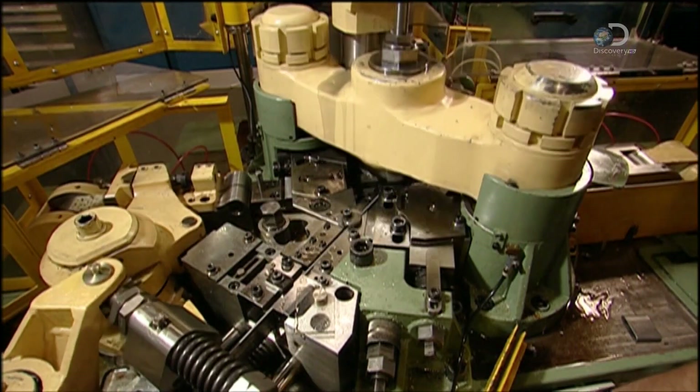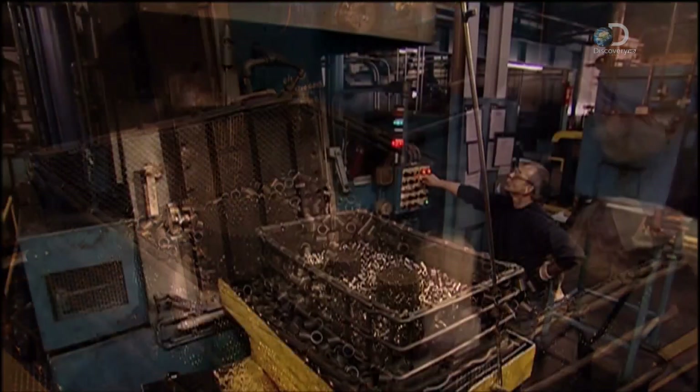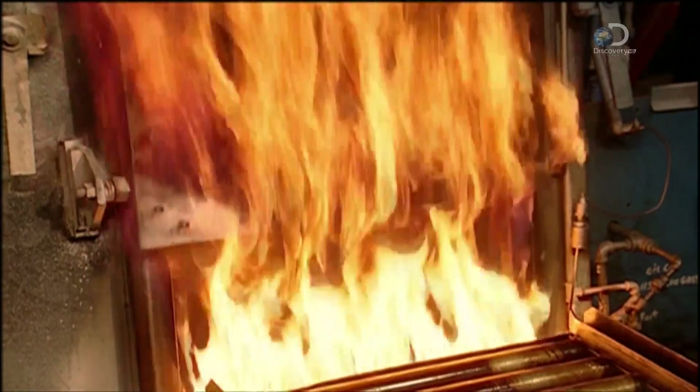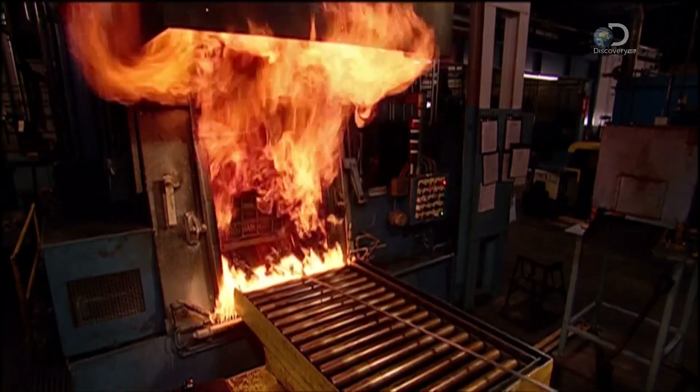The bushings fall into a bin and now they're ready to be heat treated. A rail car takes the bushings into a furnace — this may look destructive, but the bushings will come out stronger.